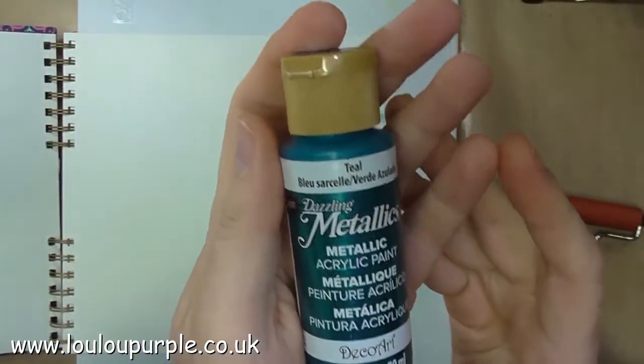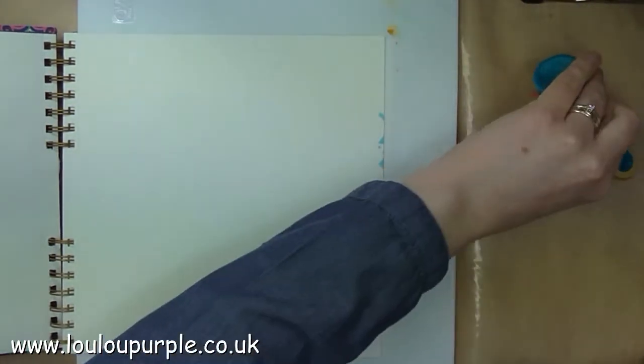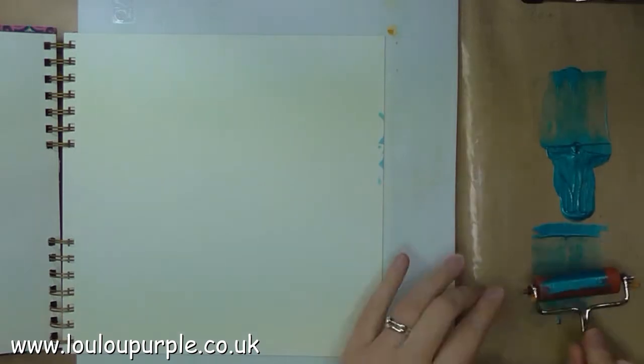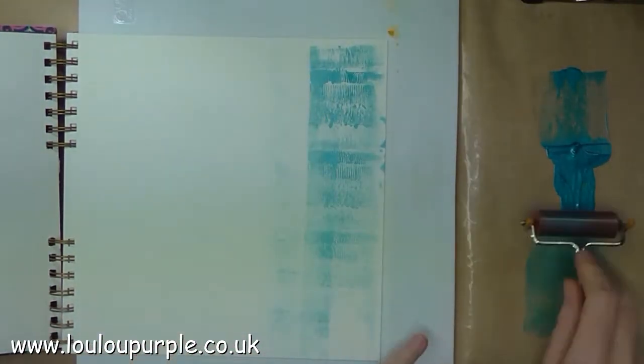First of all I'm using my DecoArt Dazzling Metallic Acrylics — this one is teal — and I am going to use my brayer to brayer the paint onto my page.